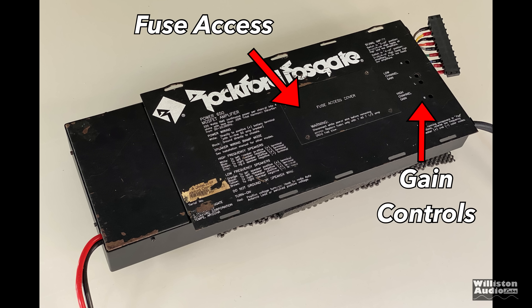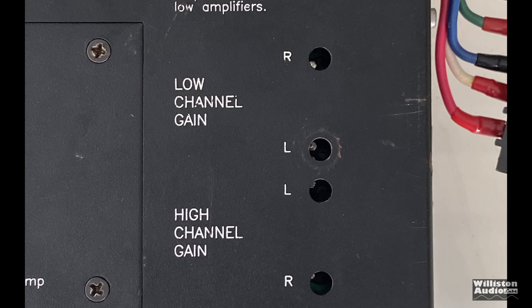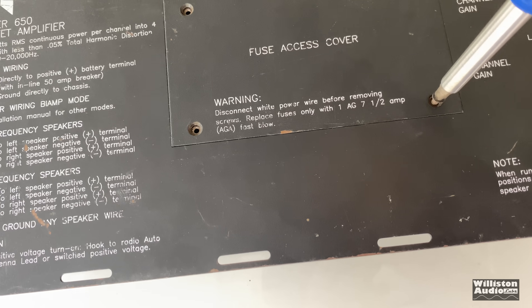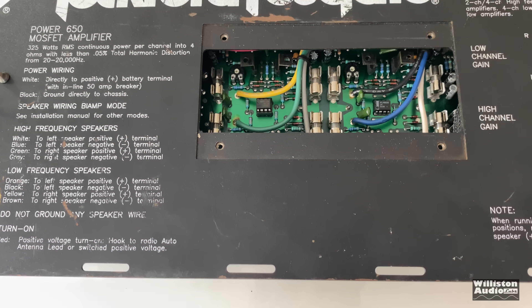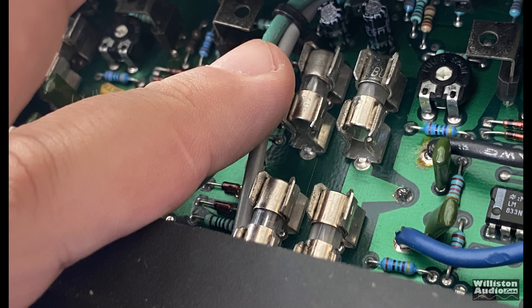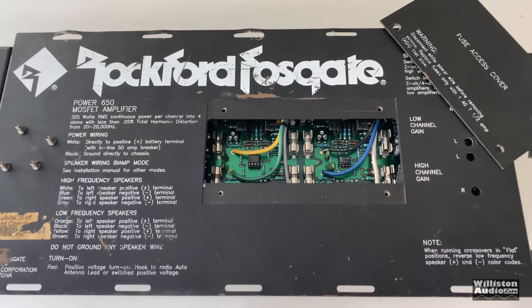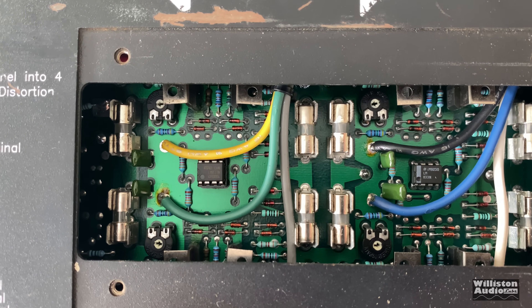On the bottom there's a fuse access panel and gain controls. What's interesting about this amp is it's a four-channel amp with independent gain controls for each channel — that's good and bad, because it's hard to get them all to match exactly. Take four screws out and you can get access to the fuse access panel. There are eight tiny mini AGU-style fuses. They still sell these, but if you have one of these amps and it doesn't work right, make sure you check the fuses first.